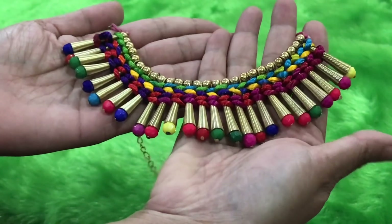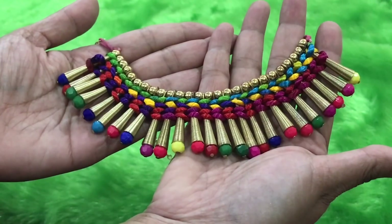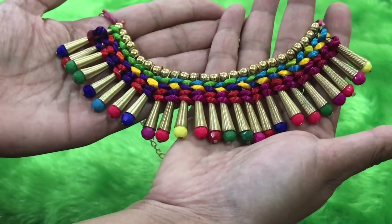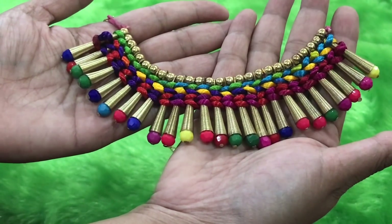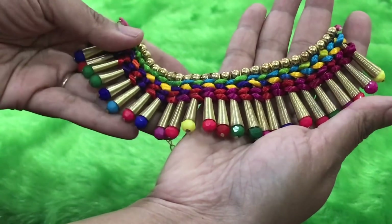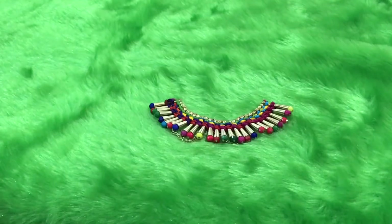Let me get the bubble wrapping off and look at them one by one. The first product is this beautiful statement necklace. It's such a versatile necklace — it's going to look absolutely fabulous on Indian wear as well as western wear. Just look at the colors; it's a multi-colored necklace.